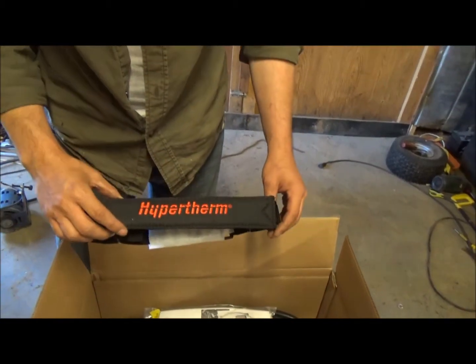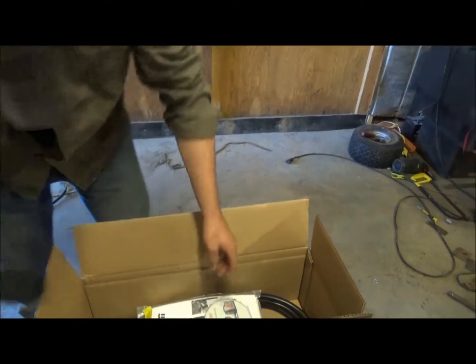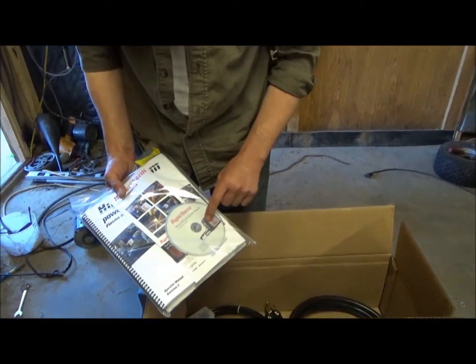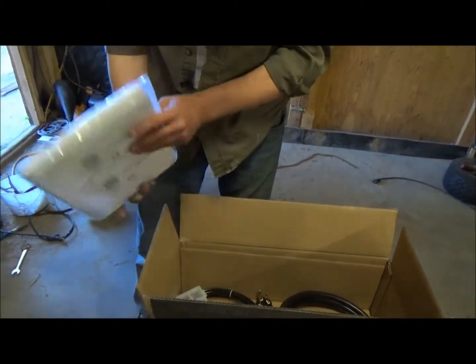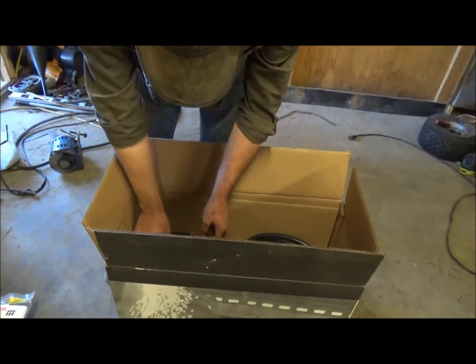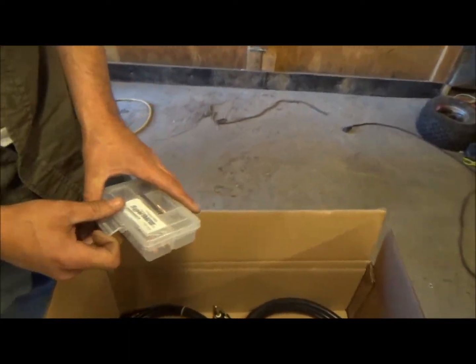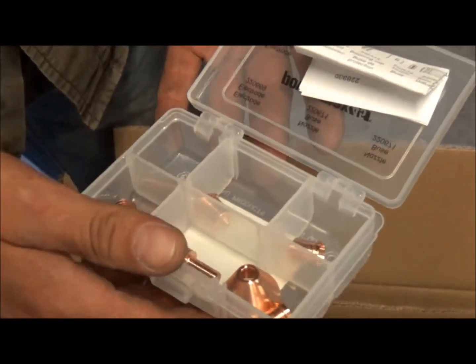Got a nice Hypertherm shoulder strap. And we got some instructions, a DVD setup video. We got a booklet — that's pretty thick, a lot there. And we got some consumables here that come with it: a gouging tip and some different consumables.